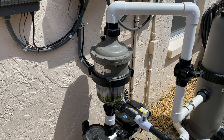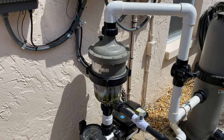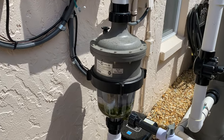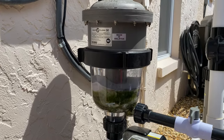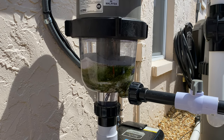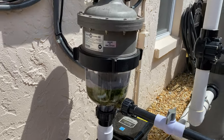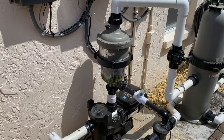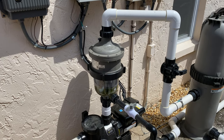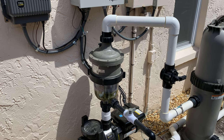Hey everyone, Chlorine King here. Wanted to give you a six-month review on this device — I put this on the pool about six months ago and it's a Waterco Multi Cyclone 50. Look at all that stuff that this thing has caught in the last six months that did not make its way into the filter system. It's very simple to install — just basically two unions — and you put it in between the pump and the filter. The cool thing about it is it filters down to 30 microns.